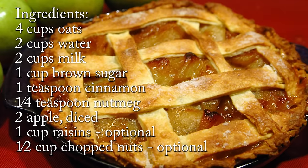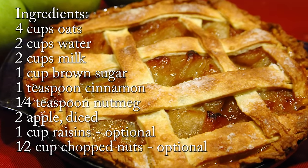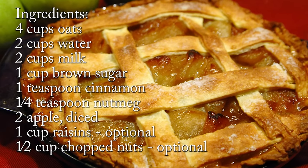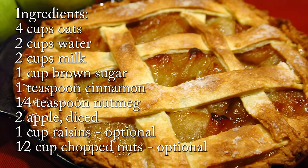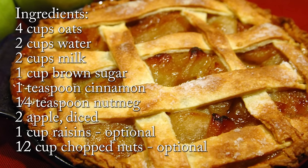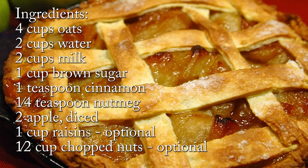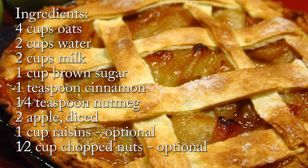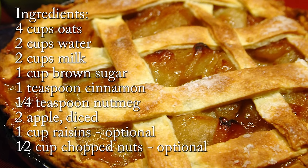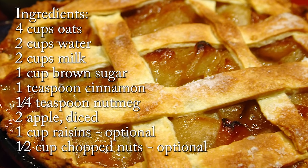Here are the ingredients to feed a massive throng of people: four cups of oats — you can go the quick oat route or steel cut oats, but steel cut will need a longer time in the crock pot. Two cups of water, two cups of milk, one cup of brown sugar, one teaspoon of cinnamon, one quarter teaspoon of nutmeg, and two apples diced — pick whatever kind of apple you like.